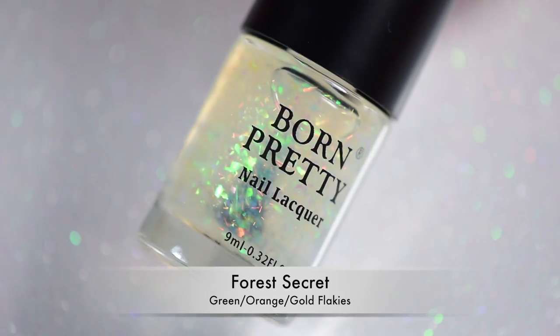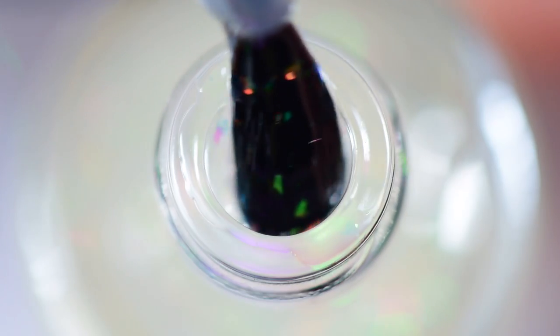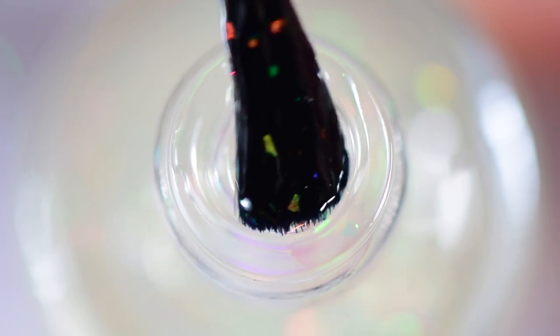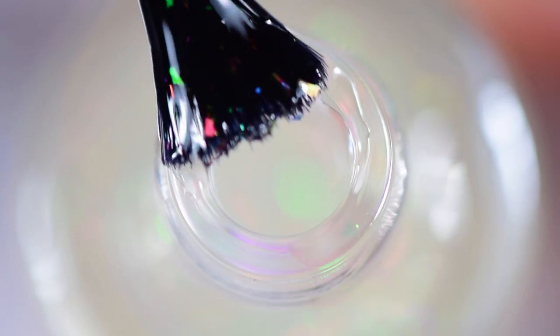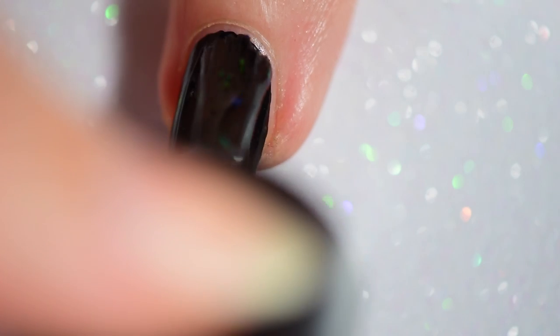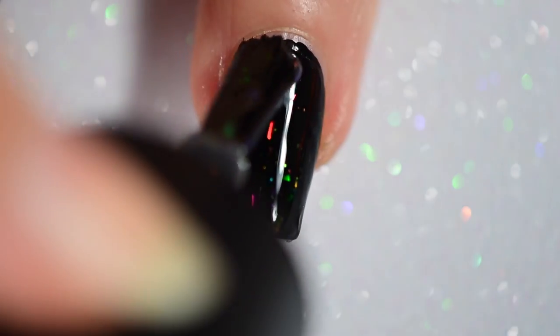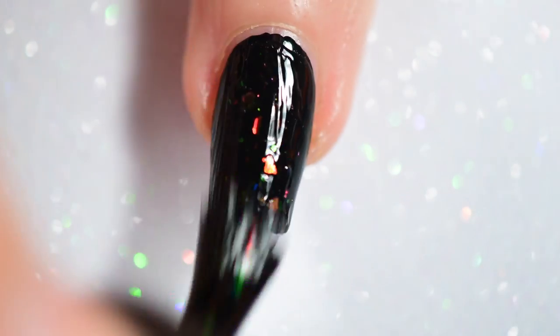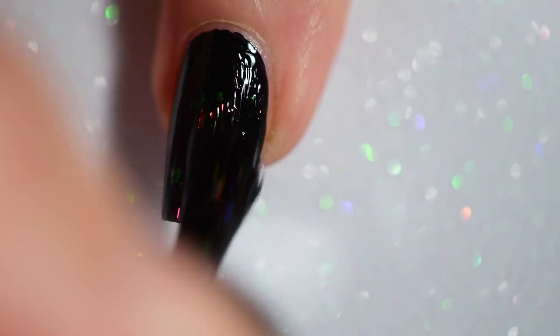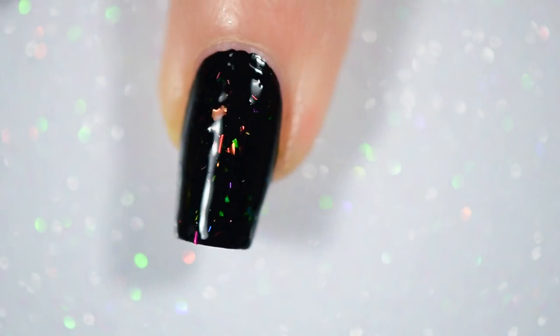Next is Forest Secret. These and the last ones are so similar — they have such a mix of colors. They both have like green, gold, purple, orange, yellow, all kinds of shift in them, that I almost couldn't tell them apart at first. I tested these first on swatch sticks and I almost couldn't tell these apart. The only thing I can tell that's really different is this one doesn't seem to have as deep a color intensity as the other one, which you'll kind of see in the still shots at the end. But again, they're very, very, very similar.